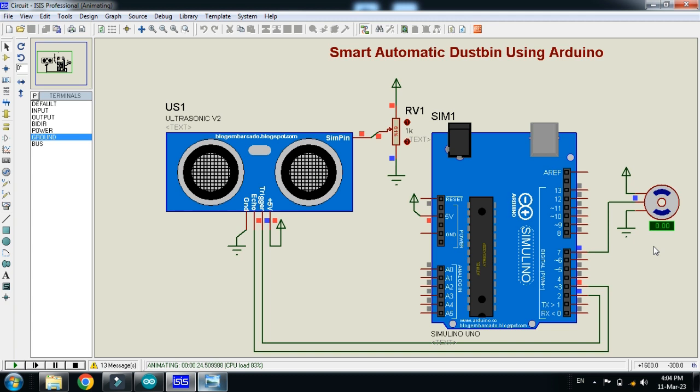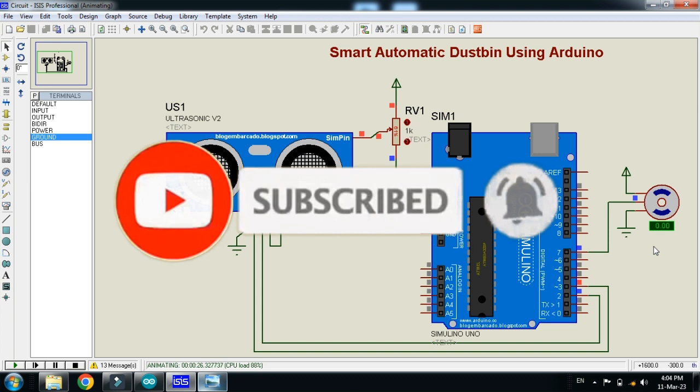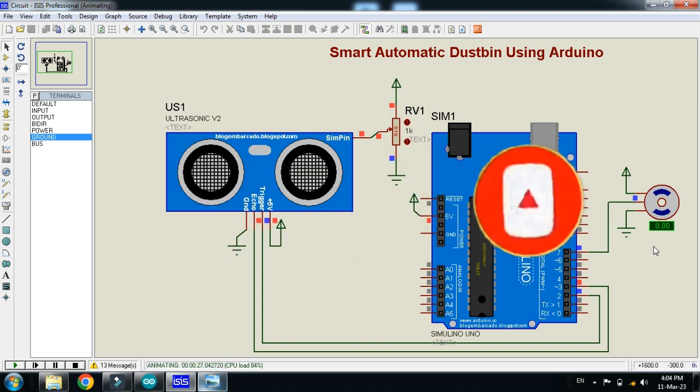If you like the project, please subscribe to my channel, also like and share the video, and visit my channel for more videos related to Arduino. Thanks for watching.